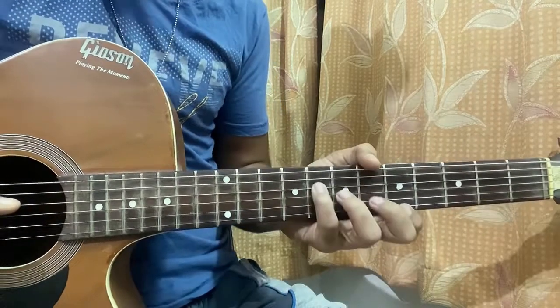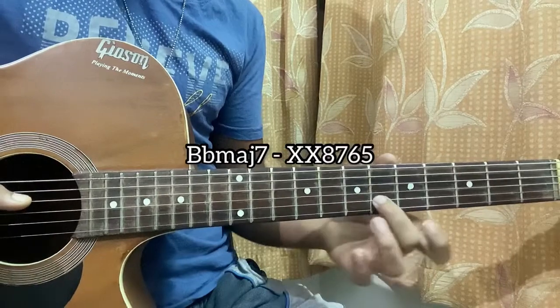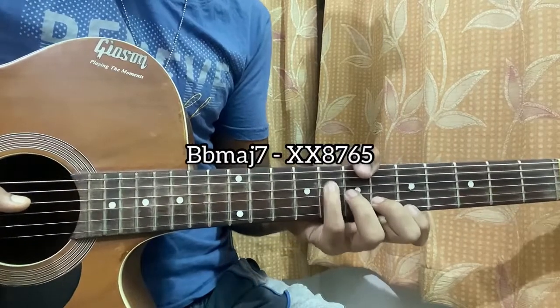Then we have a B flat major 7: 5 on E, 6 on B, 7 on G, and 8 on D. That's how you play this chord.